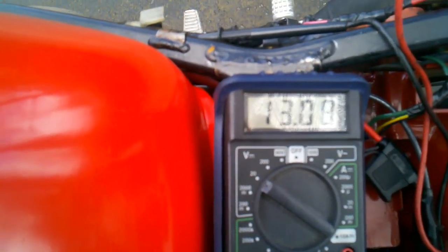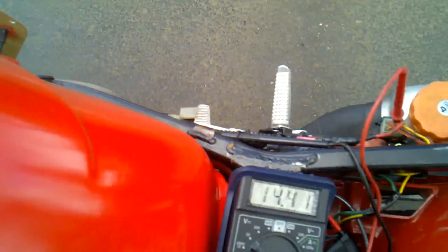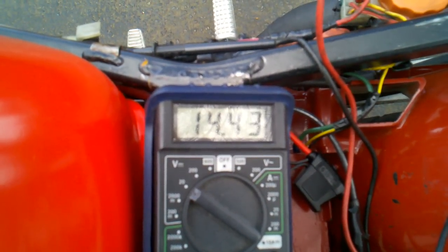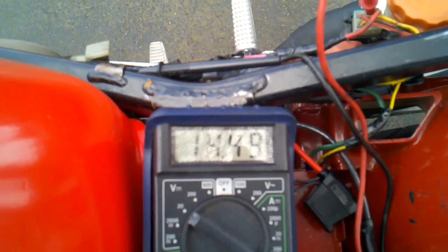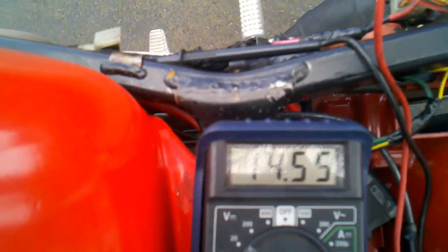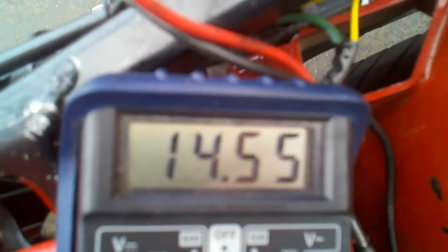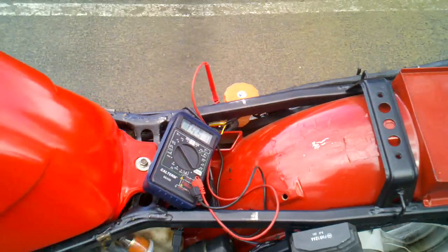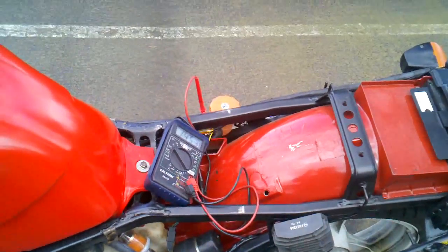Let's see where the volts are at idle — give it a start. Okay, that's it at idle. Before it was about 13.5, so it's gone up a bit. Let's try 5,000 RPM. That's pretty consistent — I like it. And this has no heat to it. All right, there you go.